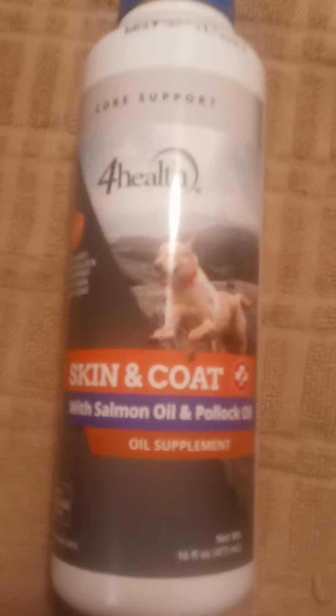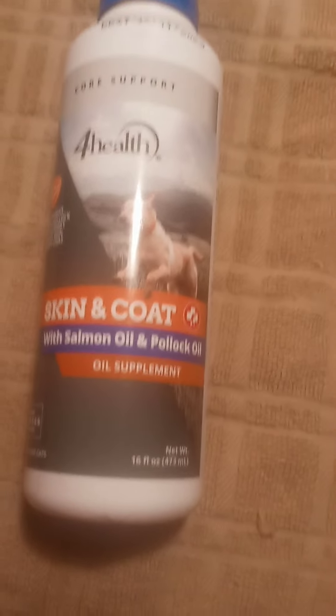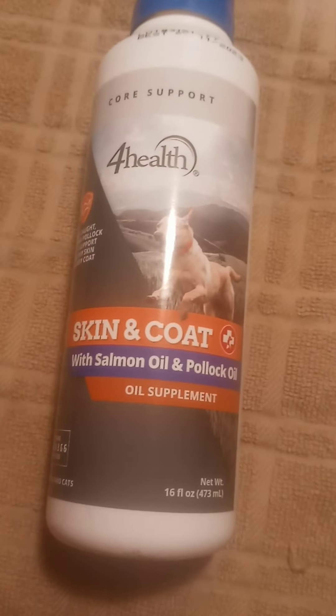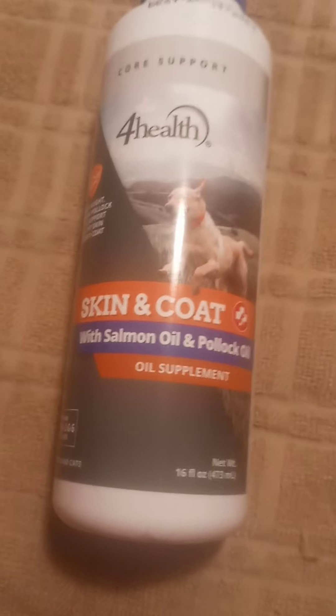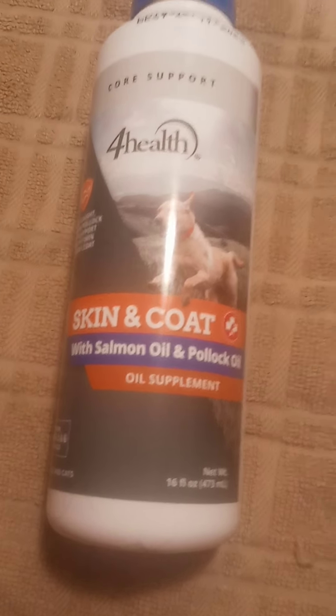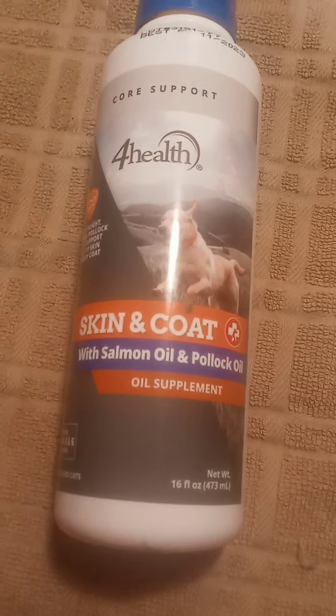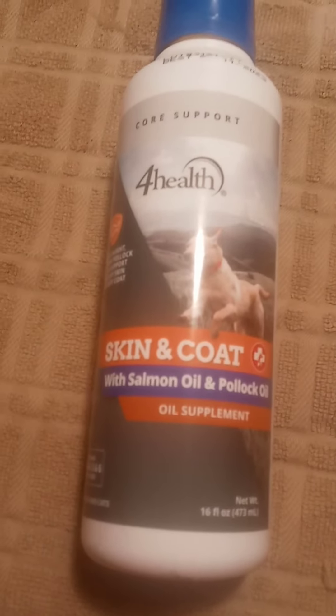The bumps you're seeing are like chigger bites or flea bites — there are some ridiculous fleas here. She has flea treatment on her and that's supposed to be four months, but it's only been not even a month since I put that on her and she still does the same scratching.